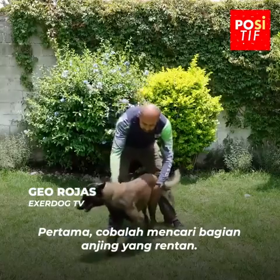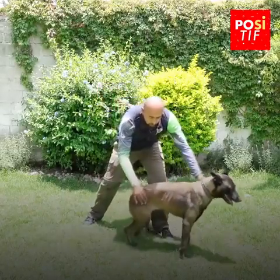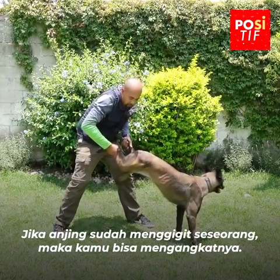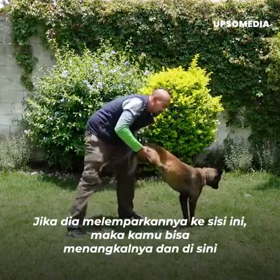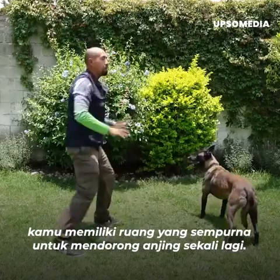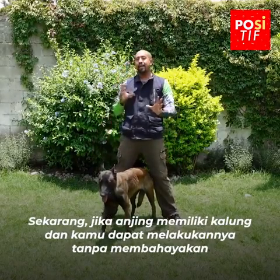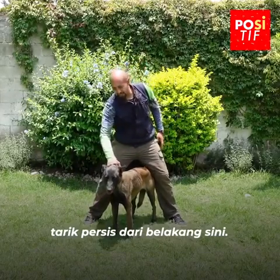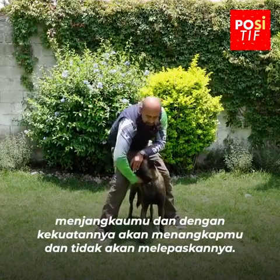Primero, tratar de buscar la parte vulnerable del perro; en este caso también es la parte trasera. Puedes jalar la cola o puedes levantar las patas. Si el perro ya está mordiendo a la persona, levantarlo generará que el perro lance la mordida hacia un lado; puedes contrarrestar y empujar al perro. Si tiene collar, tómalo exactamente de atrás, no de lado, porque ahí el perro todavía alcanza y con la fuerza te va a pescar y no te va a soltar.